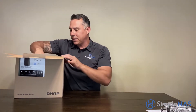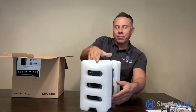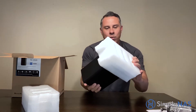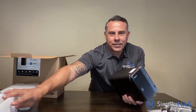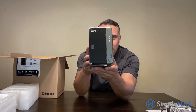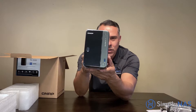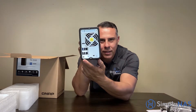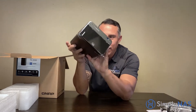Here it is — the first time anyone has seen this in public. The TS-253D with quad-core processor and 2.5 gigabit Ethernet ports. We appreciate you tuning in to our videos.